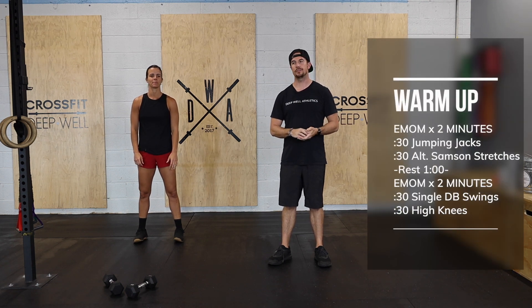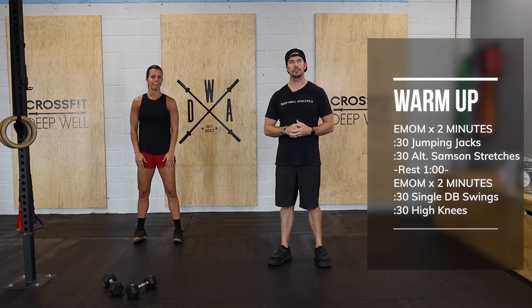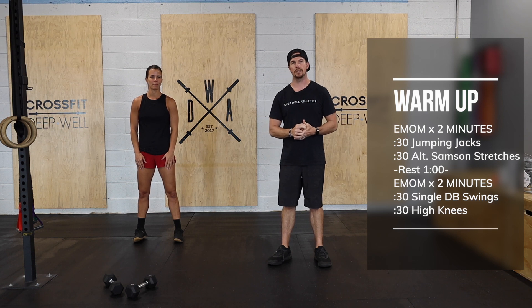Hey everybody, here today with Coach Julia to go through your dumbbell workout. We're gonna get nice and warm with a couple two-minute EMOMs. The first one: each minute we're gonna complete 30 seconds of jumping jacks and 30 seconds of an alternating Samson stretch. Then we'll rest one minute.